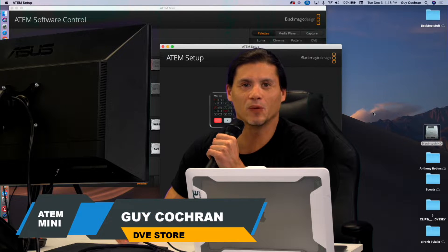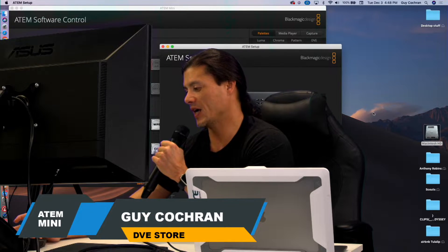Hey, what's up everybody? Guy Cochran here today and I wanted to show you guys some cool stuff on the ATEM Mini.